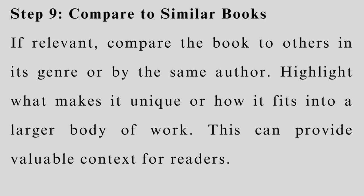Step 9: Compare to similar books. If relevant, compare the book to others in its genre or by the same author. Highlight what makes it unique or how it fits into a larger body of work. This can provide valuable context for readers.